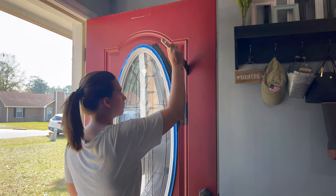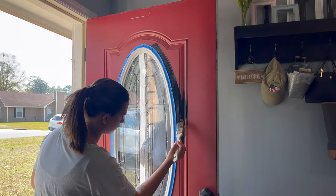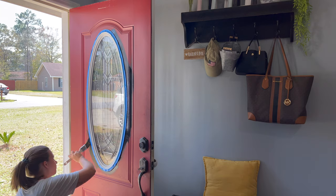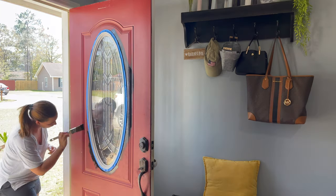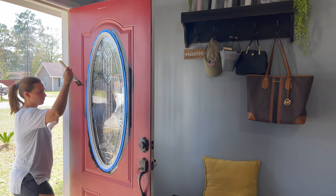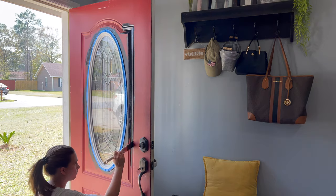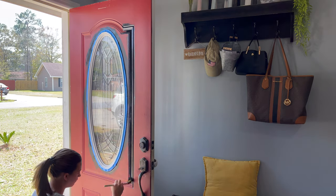So now I'm just going at it, painting the front door. We have these little — I don't know what they're called — indentations or like decorative-looking areas on the front door, so all of those I'm using the brush for. And then the top and the sides is where I'm going to use the roller.